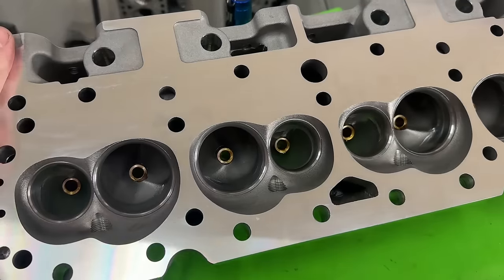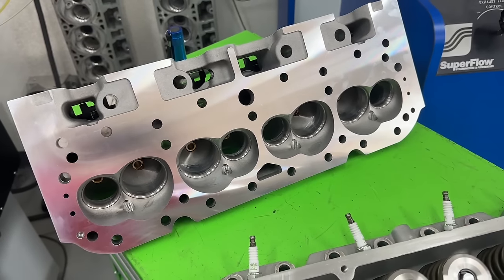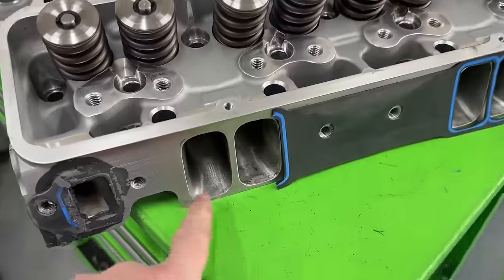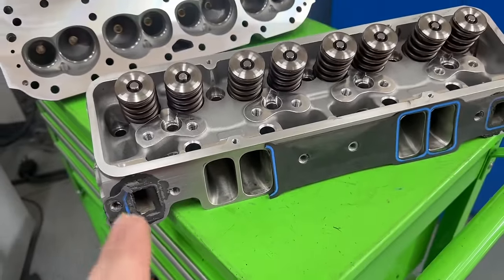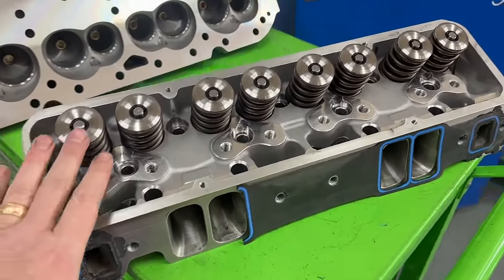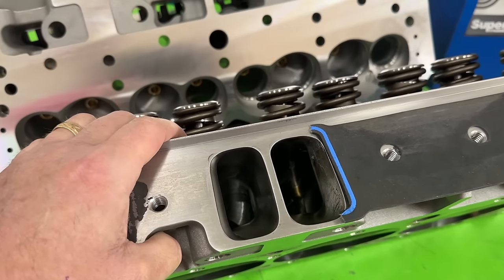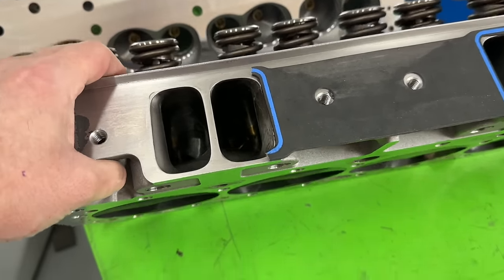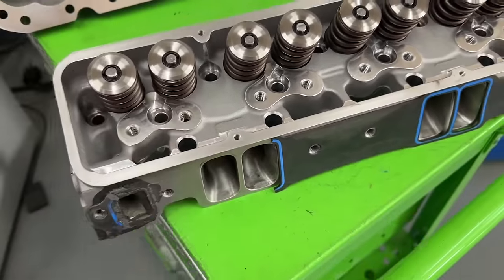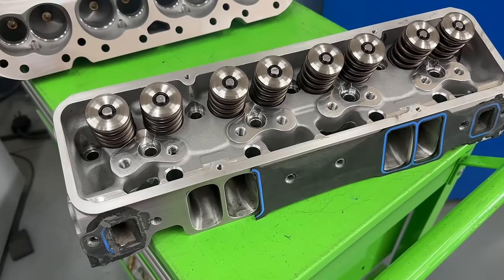Pro Max sent me the Project X 215 and said go ahead and dyno it. After that they said, why don't you port it and we'll make a CNC program from that. So I did, and this is what they got done after I'd done my work. I'll show you the flow numbers from it — you can go back months ago and see what it looked like before it got all carboned up. Definitely go back and watch the previous videos of this head to see what it looked like without valves before it was carboned up.